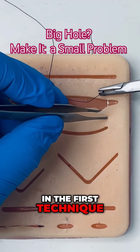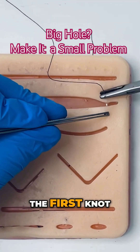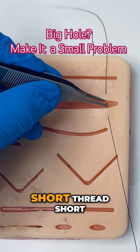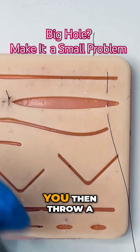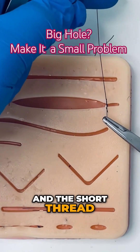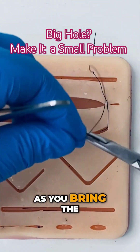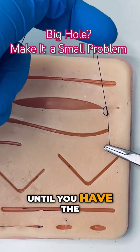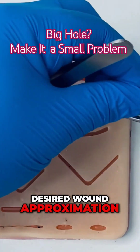In the first technique, after you have tied the first knot — the surgeon's knot — ensure to keep the short thread short. You then throw a reef knot, but you do not alternate the position of the long and the short thread. Instead, as you bring the short thread through the loop, you apply tension only to the short suture until you have the desired wound approximation.